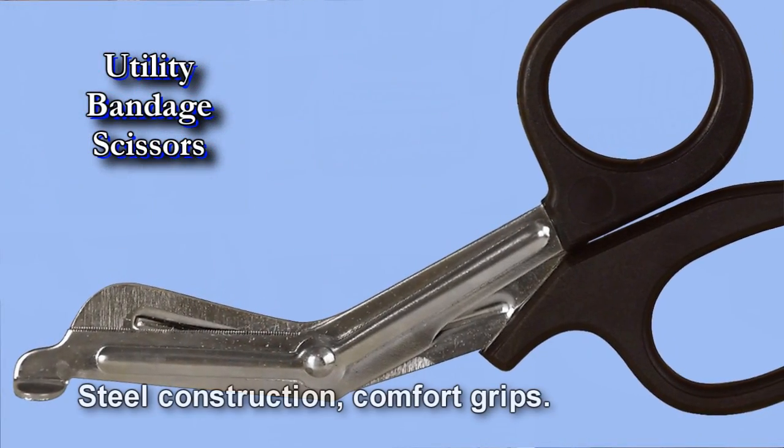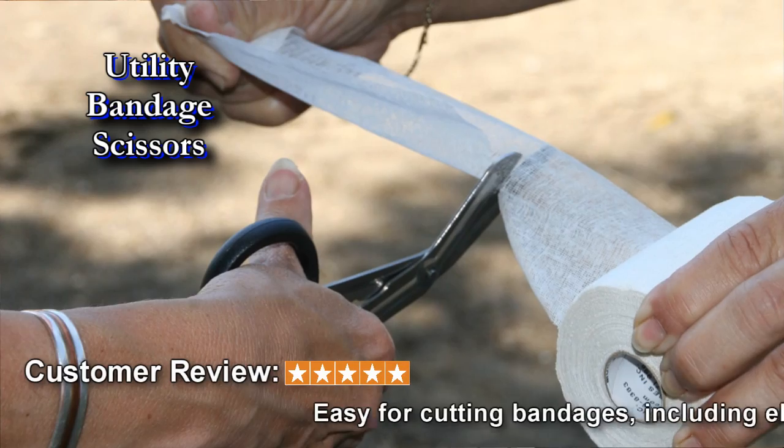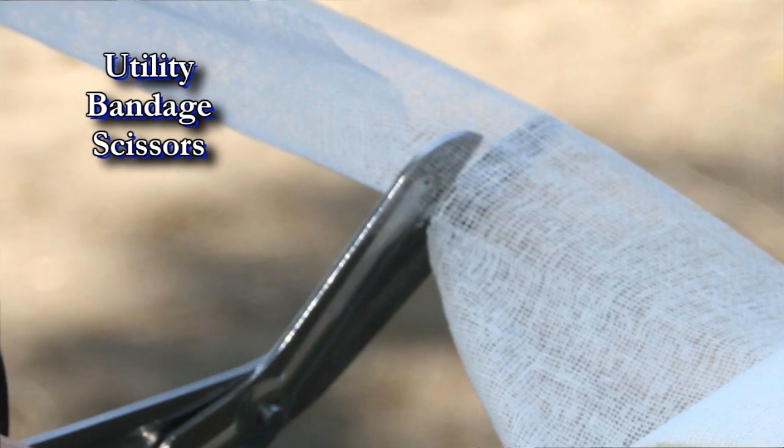Using utility bandage scissors is the safest and easiest way to remove bandages and wraps, especially from sensitive areas. The rounded tips glide safely along surfaces, cutting through the wrap without pricking the skin.